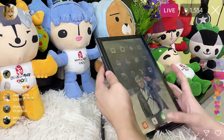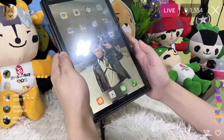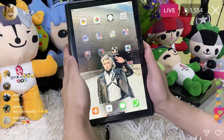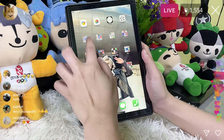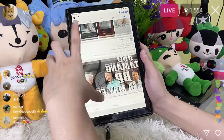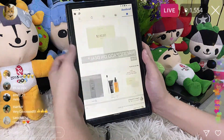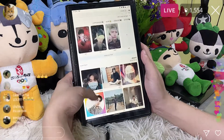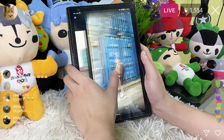It has six gigabytes of memory and 128 gigabytes of high-speed storage, which allows you to simply switch between apps and store your games, photos, and videos. You can also expand it with a micro SD card for even more storage. It also has two SIM card slots.